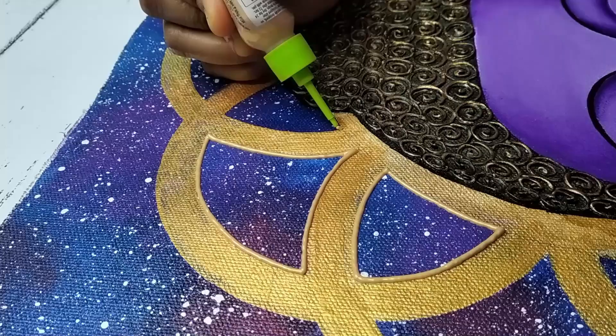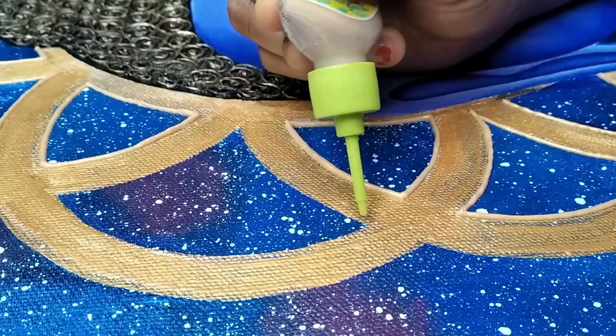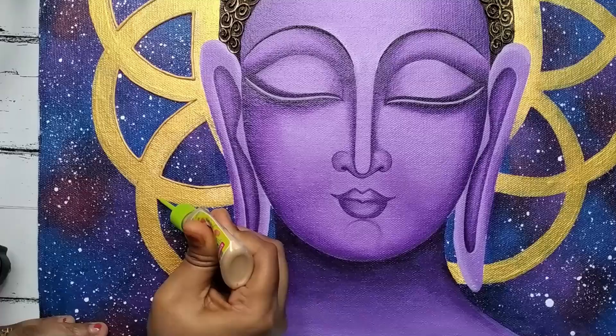Now I'm using a 3D outliner on the borderline of the geometrical design to give a 3D effect. The shade name is pearl metallic gold.